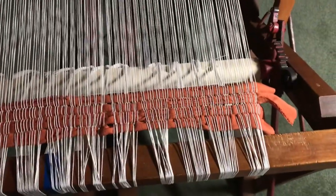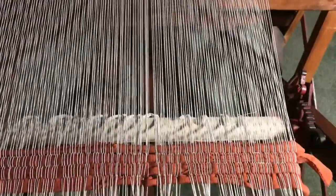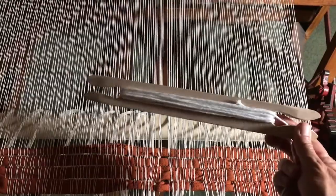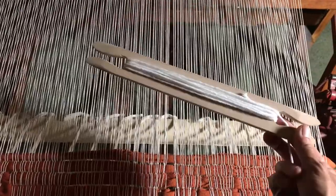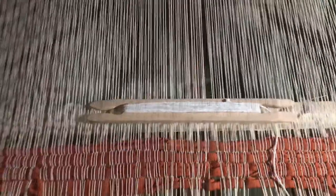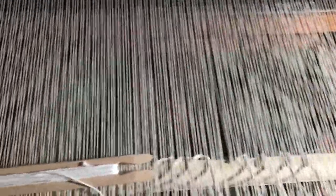The next thing we'll do is go ahead and put a hem in before we start to weave the body. I have a small shuttle here with white cotton string on it — that's what I use for all my hems. It's nice and durable and usually looks pretty nice as the hem for most of the red colors. I pulled enough string off the shuttle to make sure I can pass all the way through.